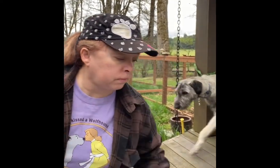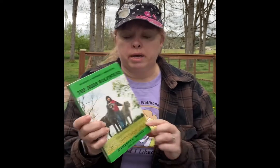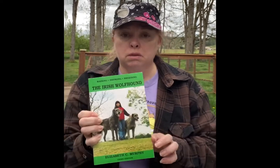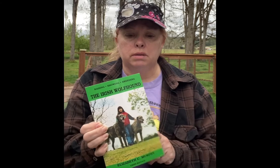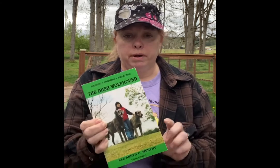A third book I recommend is "Raising, Showing and Breeding the Irish Wolfhound" by Elizabeth Murphy. Great book to have as well — it covers health and other information you're going to want to have about your wolfhound.